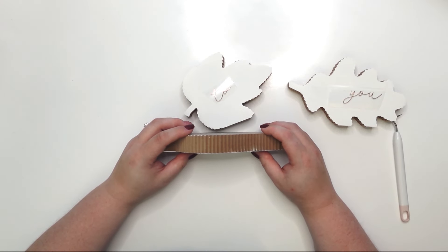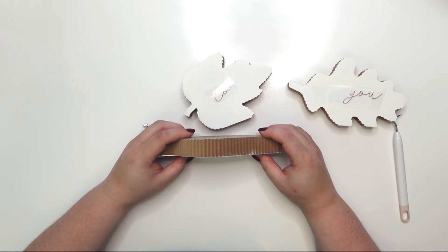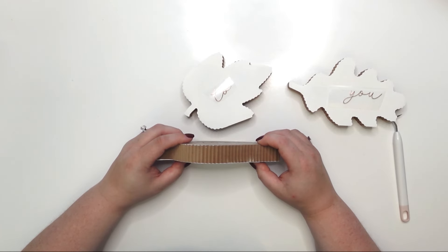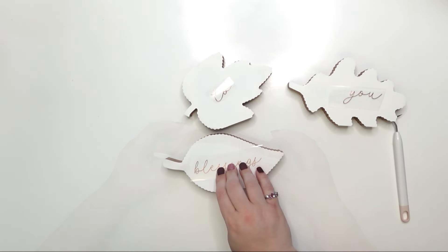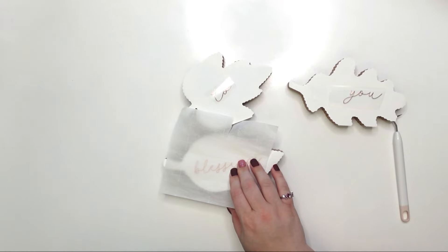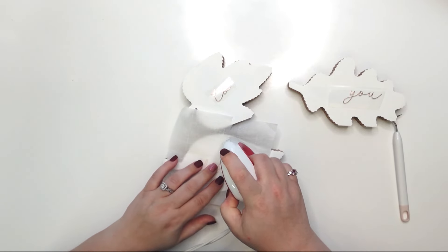I'm trying to get this centered and set it up because I want to see how it's going to work. That dot in the 'i' was way too small so I'm not going to stress over it. I'm bringing in some parchment paper to protect the paint, and I'm going to speed this up because it's the same thing — rinse and repeat.